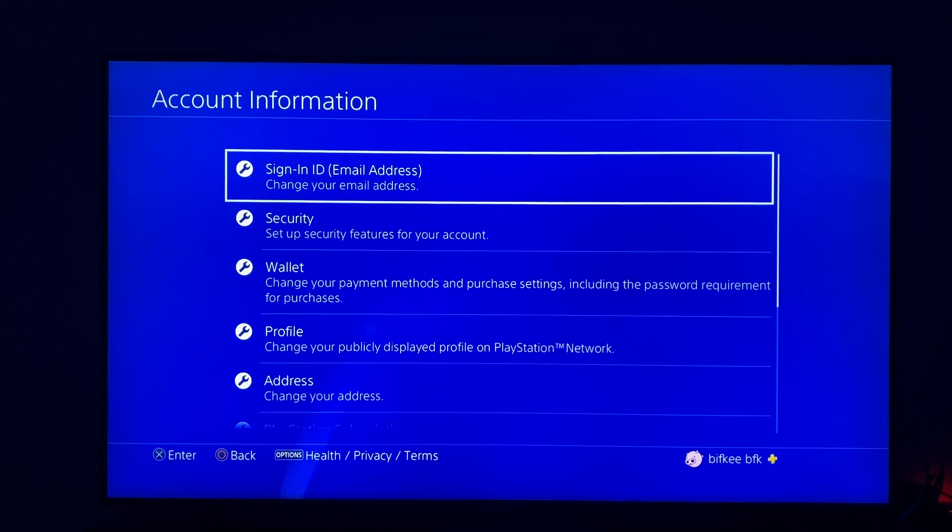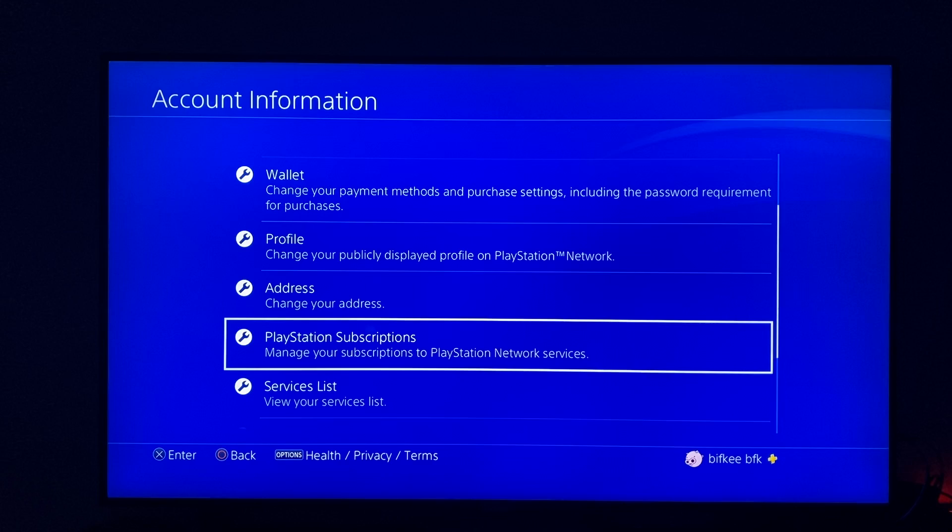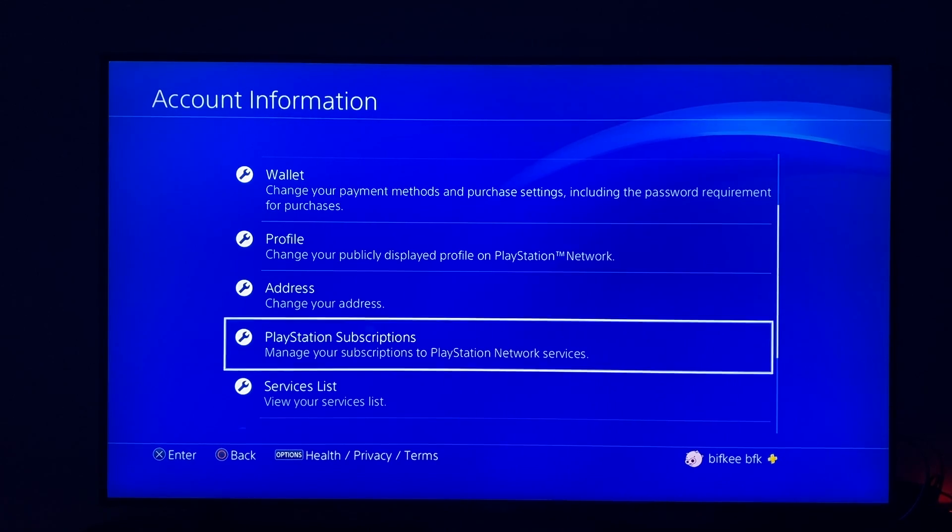And once you're here, the next step, you need to scroll down until you see PlayStation subscriptions and press on that.